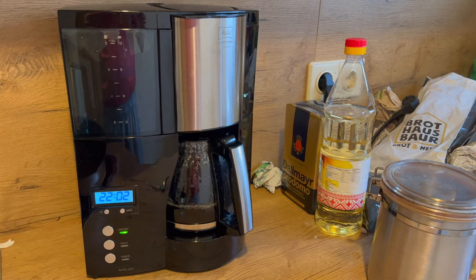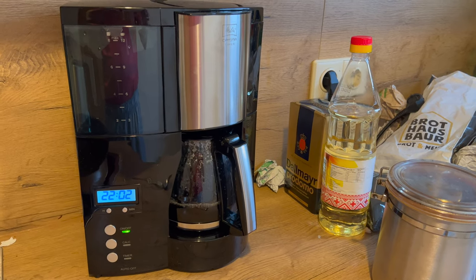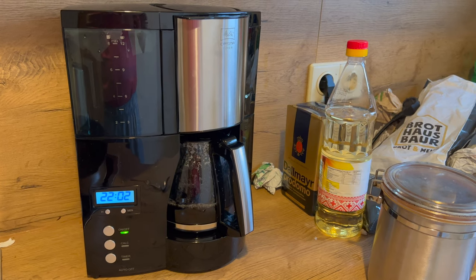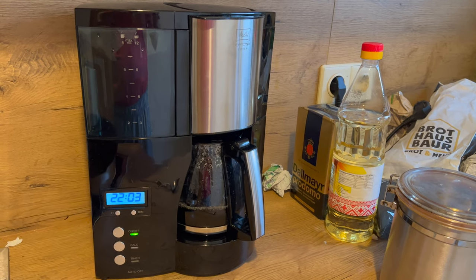Das hier ist übrigens auch keine Werbung. Wir haben uns das Produkt selber gekauft und sind sehr zufrieden damit. Deswegen habe ich beschlossen, zu dem Thema ein Video zu machen. Vielleicht sucht gerade jemand eine Kaffeemaschine – vielleicht ist das hilfreich für den einen oder anderen.